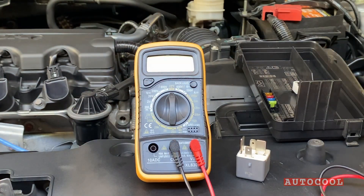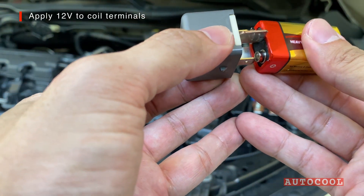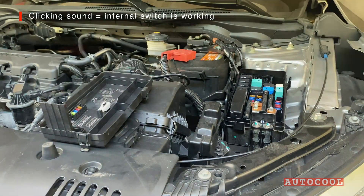To simulate the relay activating, apply 12 volts to the coil terminals. You can use a 12 volt battery for this. You should hear a clicking sound — that means the internal switch is engaging.